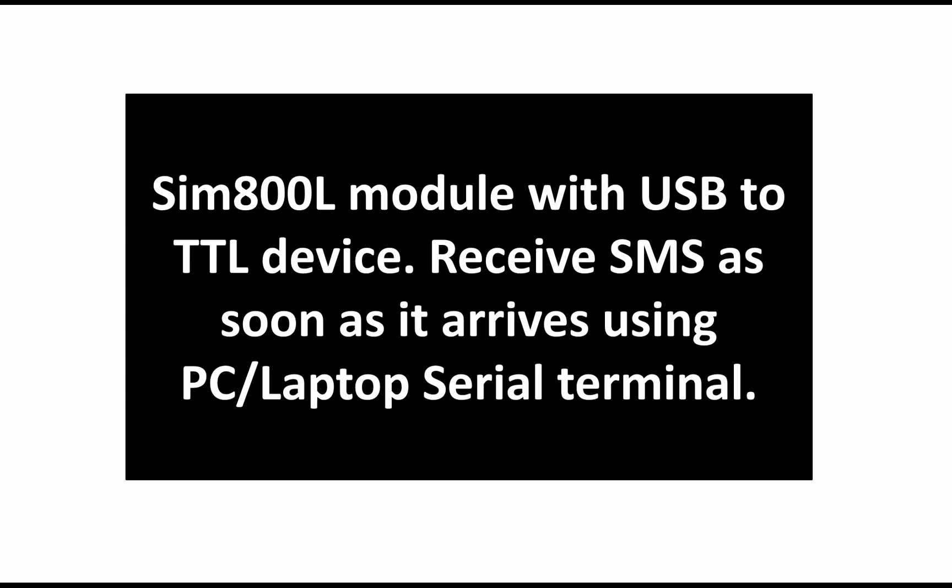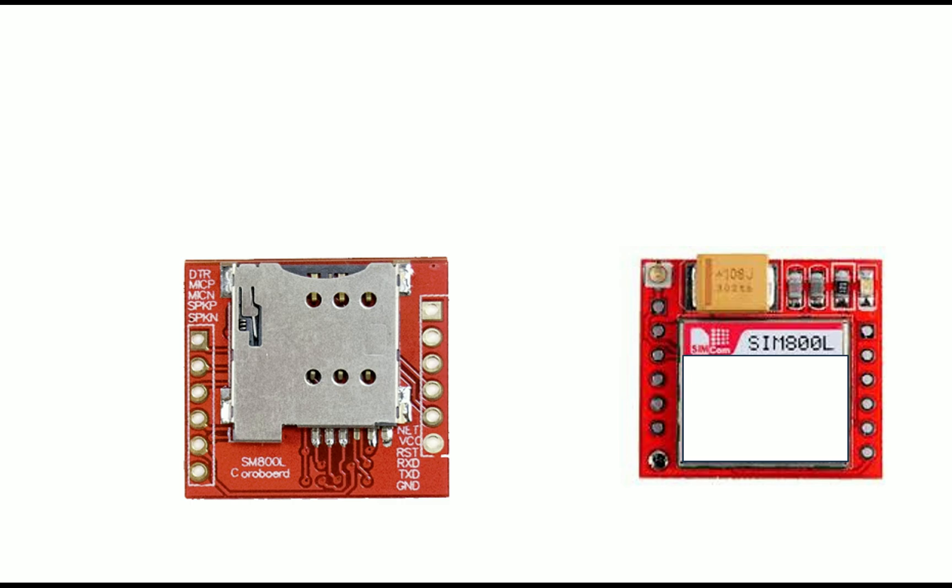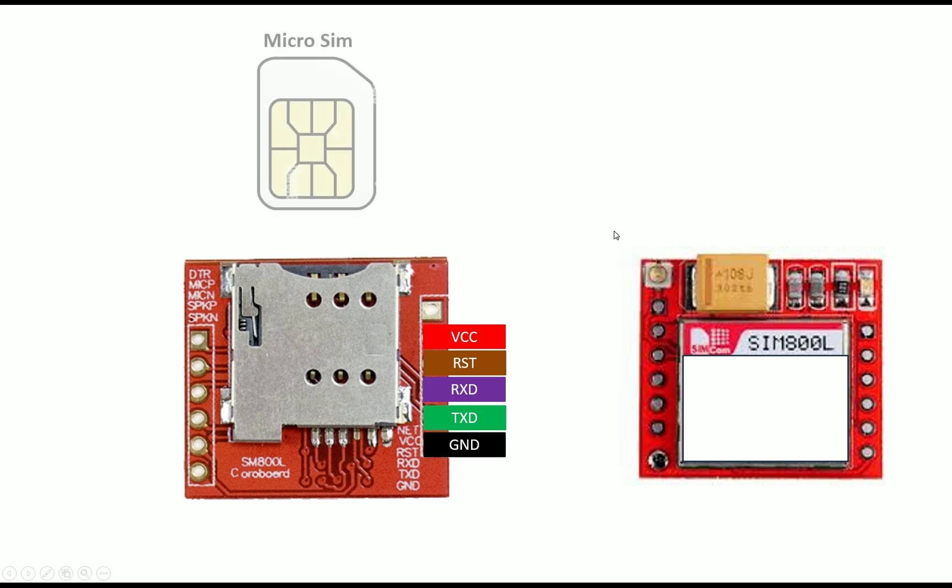Let me show you how to connect this with the USB TTL device. This is our SIM800L module — this is the bottom view, right is the top view. You can see a lot of pins, but we only need a few to send and receive an SMS. On the right side, leave the antenna pin at the top; then you have VCC, reset, RX, TX, and ground. RX, TX, and ground indicate this is a UART-based protocol.